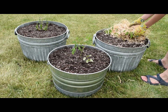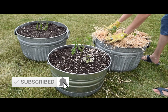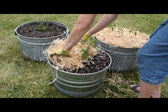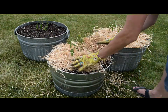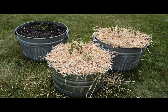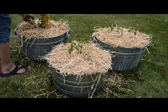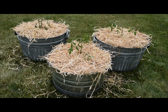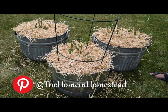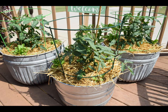A nice layer of straw on top — this will help keep moisture for the plants and also works as a really nice weed barrier. Next we'll add our tomato cages, and we'll put this in a nice sunny location.